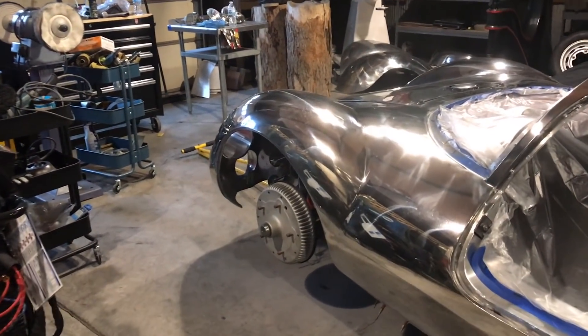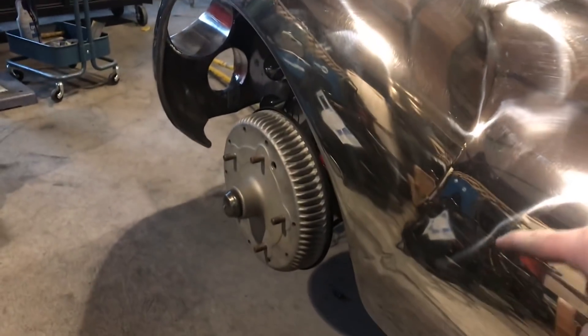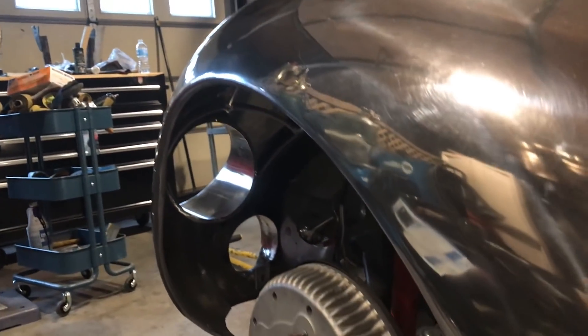Here's a look at the fender after I've come back and cleaned up the weld where the fender meets the body here, and then also just touched up around the wheel arch.